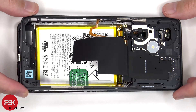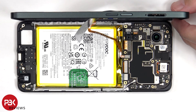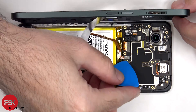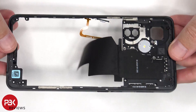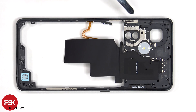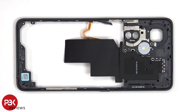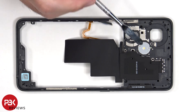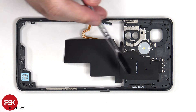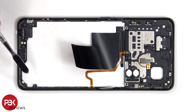The back housing can now be slightly lifted up, but be careful since the flex cable for the fingerprint scanner is still attached to the main board. The back housing is also made of plastic. There are some antenna lines drawn on the back plastic housing, which are the light gray color lines, as well as an antenna flex cable. The NFC antenna is located here, and next to that is the LED flash. There's also graphite film to help transfer heat, and additional antenna flex cables on the other side.